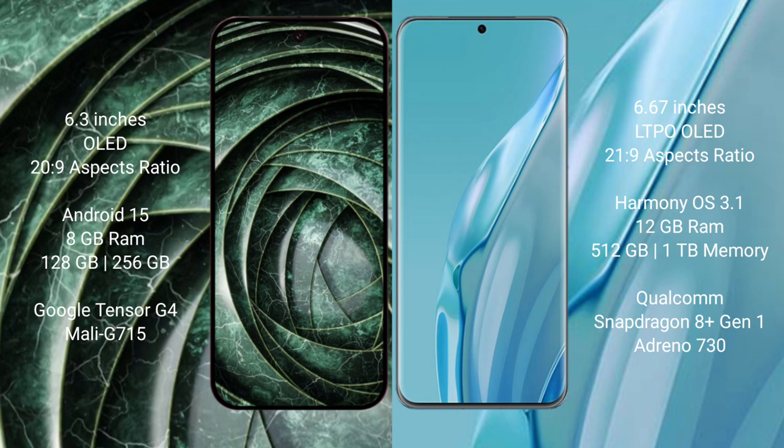Google Pixel 9a comes with 8GB RAM and 128GB to 256GB internal storage, powered by the Google Tensor G4 processor with Mali GPU. Huawei P60 Art comes with 12GB RAM and 512GB internal storage, powered by the Qualcomm Snapdragon 8 Gen 1 processor with Mali GPU 730.